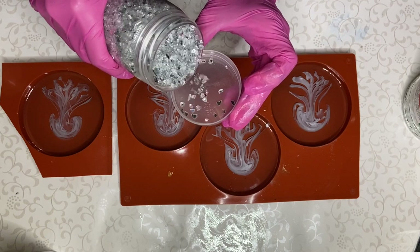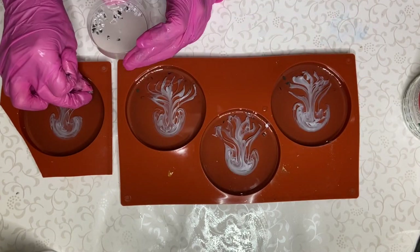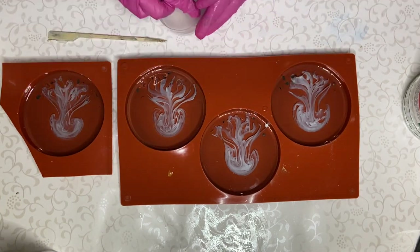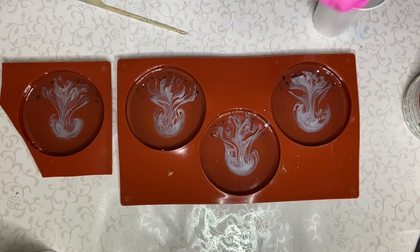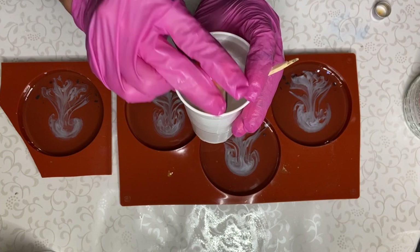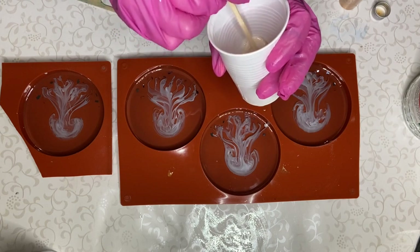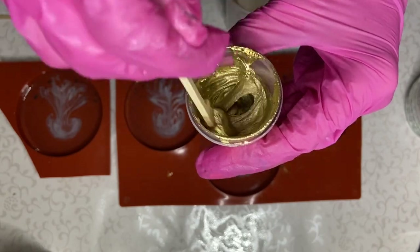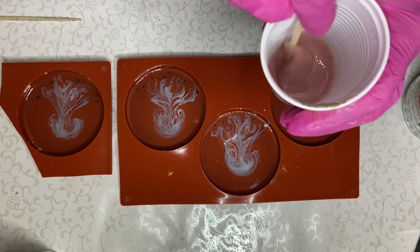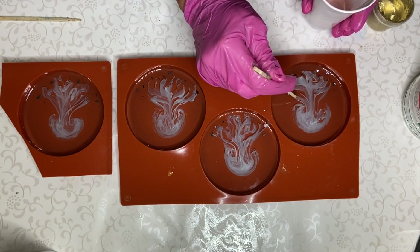I'm adding some crushed mirror — I take some into the cap of the container and sprinkle it near the bottom of the mold. I decided to add one more color into the tentacles, so I'm taking a gold shade of mica powder and adding it into my cup of resin. I'm also mixing in a little bit of Just Resin's bright gold pigment paste, as well as a drop of Resin Pro's color Funda Lux red pigment. I achieved a sort of dirty pink-beige color and I'm applying it into my mold with the wooden stick.